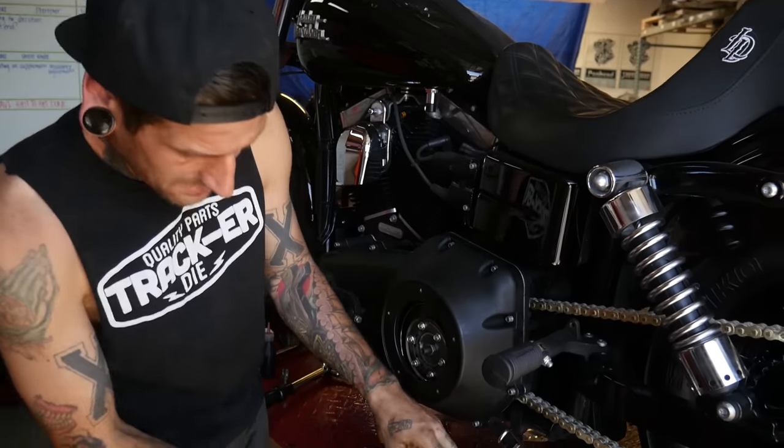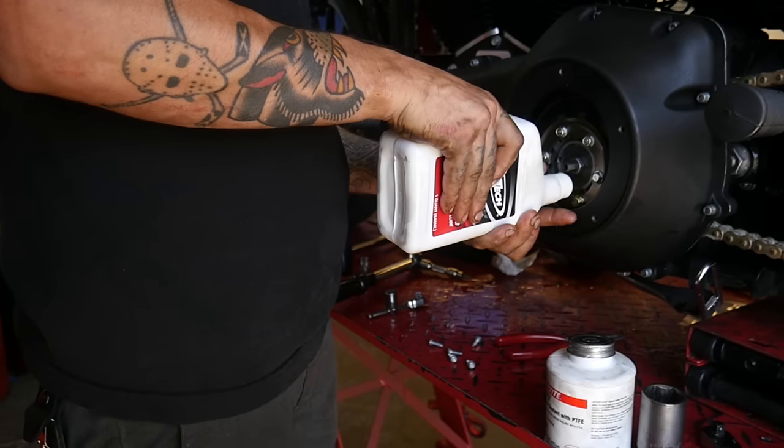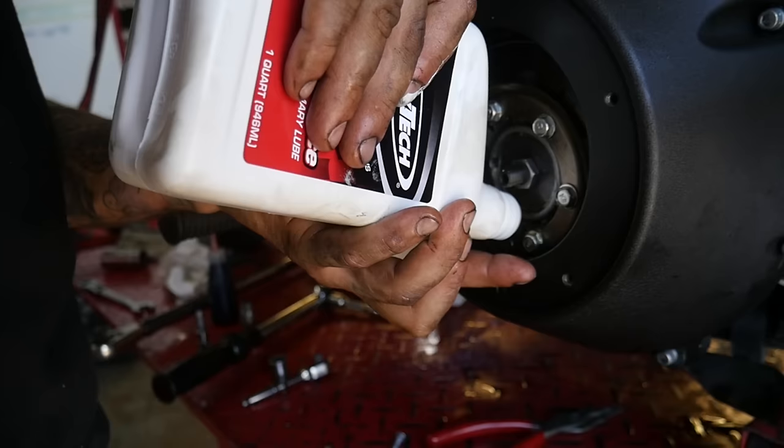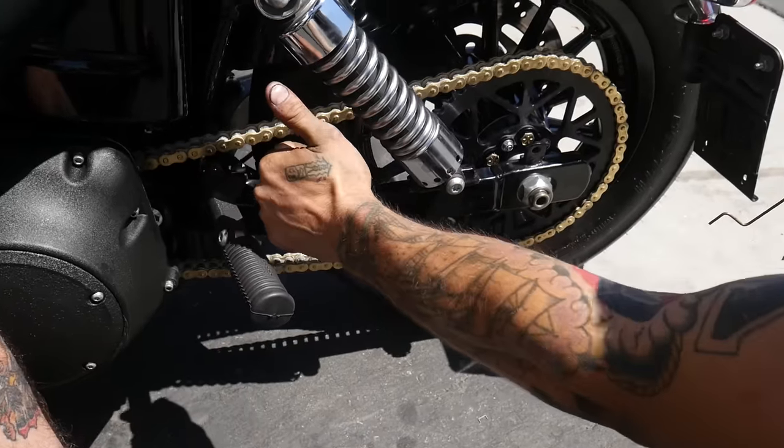When you're going back together, you always want to use a new O-ring on your drain plug and also use pipe sealant — it's called pipe dope. Now that we are done installing it, we've pulled it down off the lift. We like to adjust the chain with weight on the bike to where the chain's going to be running most of the time. We set our tension to about an inch to an inch and a half of play. Chain drive done — it's good to go.